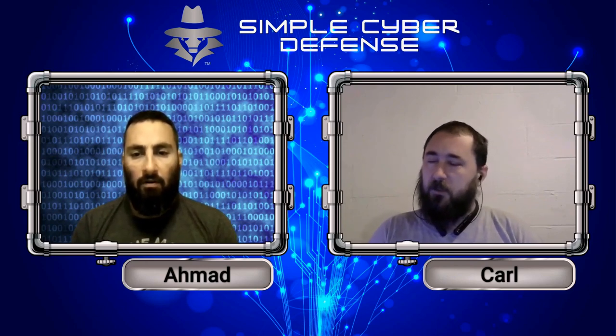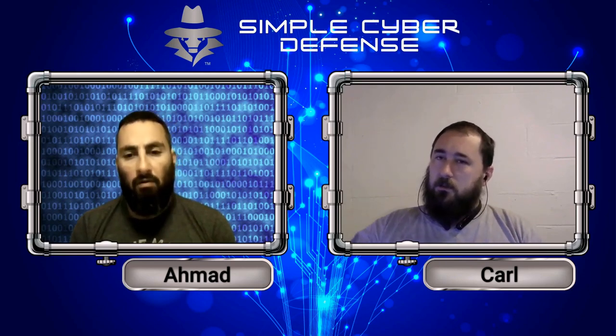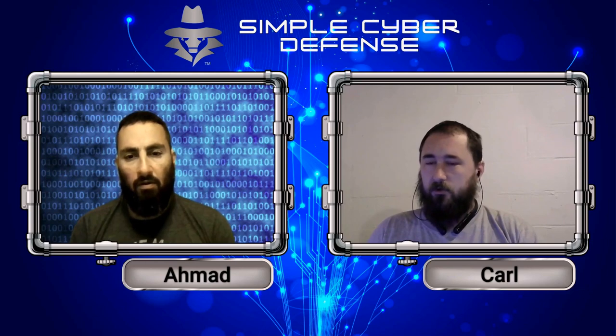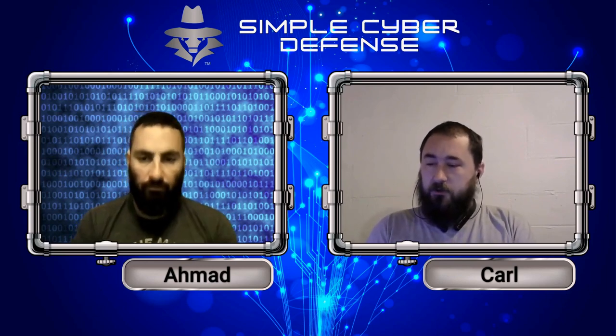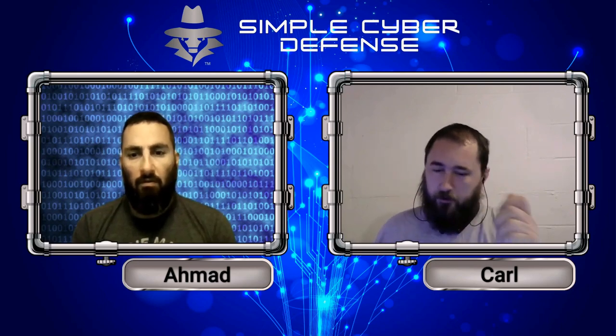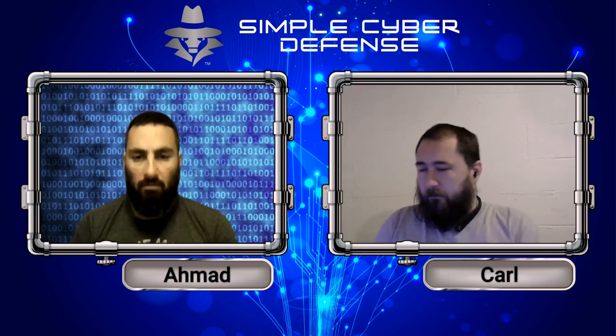Each method has pluses and minuses, but the most secure is your phone — because most phones, especially Apple, require additional authentication like a fingerprint or face recognition to transmit. Not only do you have your phone, but you also have biometrics to confirm it's you. A card is dumb — it doesn't know whether you're tapping a cash register or someone with a reader in their pocket bumps into it.